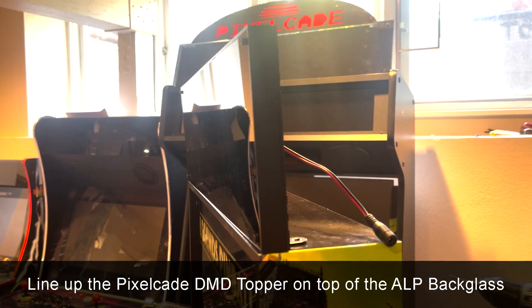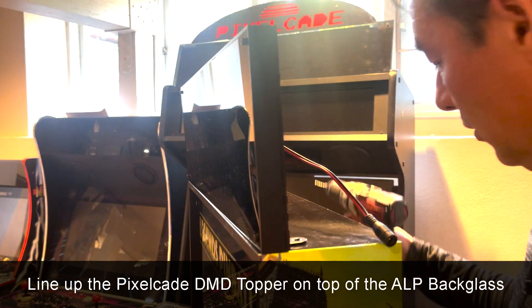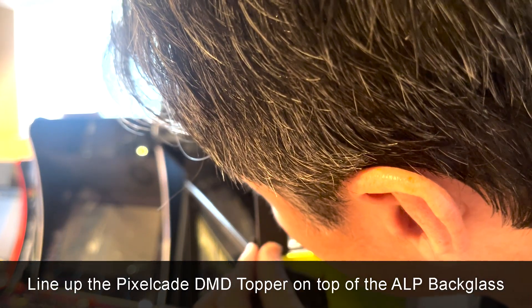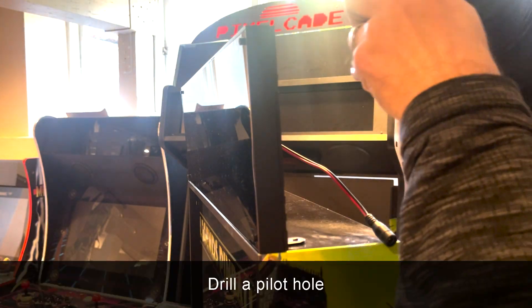Here's a side view. You don't have to do this, but I always like to drill a pilot hole first — that's always better. So just do one last check, make sure it's lined up the way you want it, and then I'm just going to drill a pilot hole right here.